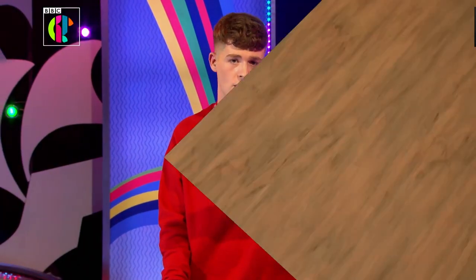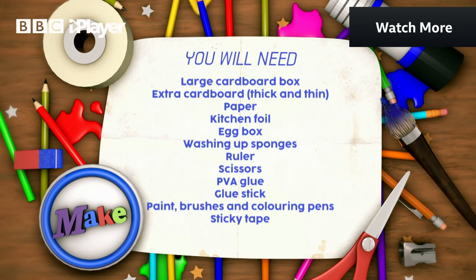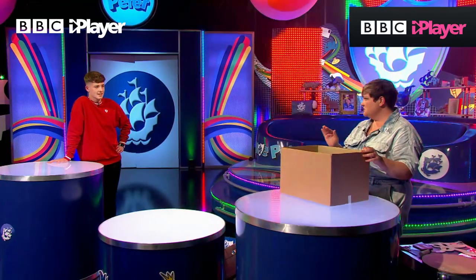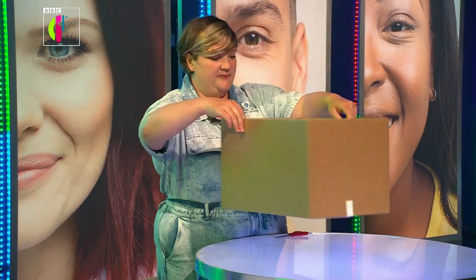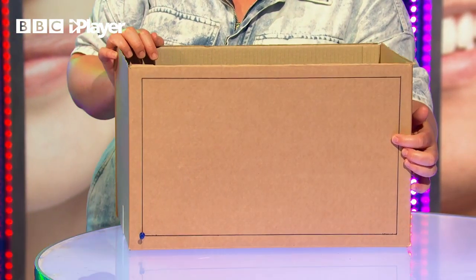All the things you'll need are on this list, and don't worry about writing these down because all the info is also on the Blue Peter website. So, what is step number one? You're going to need to get yourself a recycled cardboard box - this is the perfect size but any size will do, so just see what you've got lying around. First thing you need to do is cut a hole in the front so you can see into your studio.